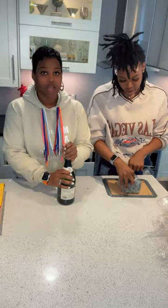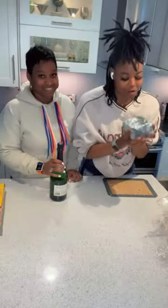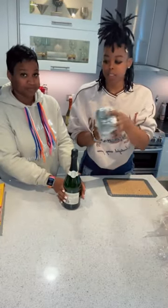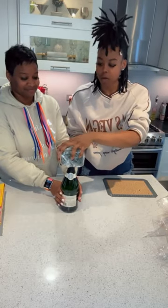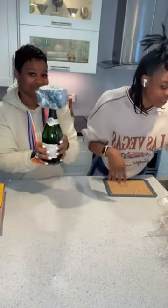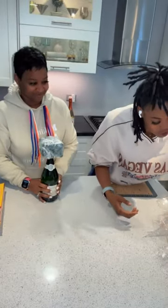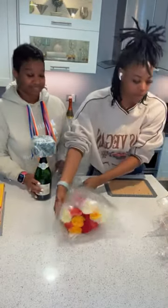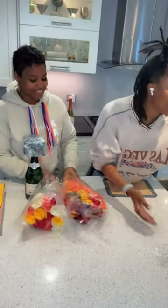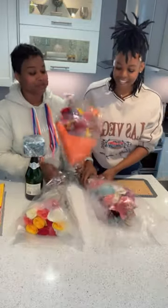Okay guys, we're getting to the fun part. We put a hole in here, and we're gonna place it on top of the bottle — oh, this is a perfect fit! Now the fun part begins. We're gonna take our choices of flowers — aren't they pretty? Fresh flowers, they smell so good.